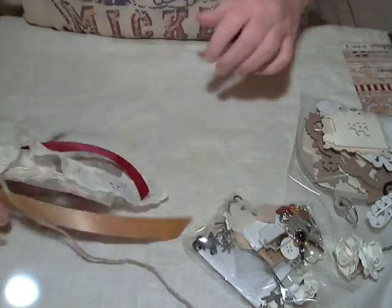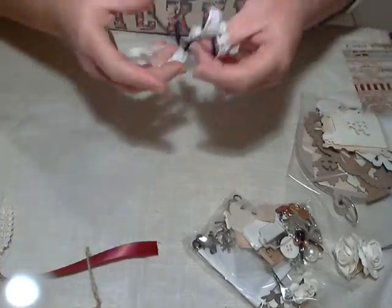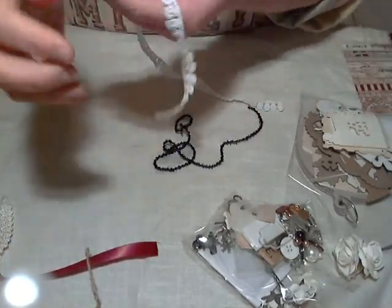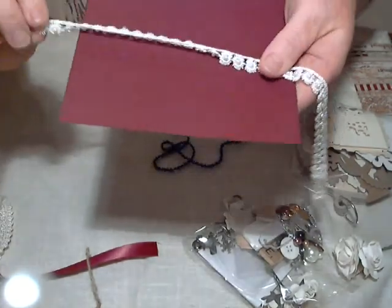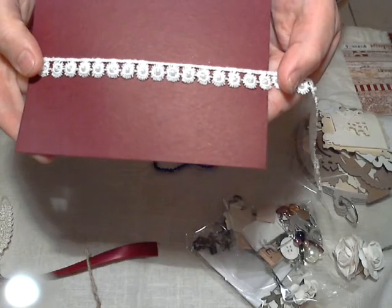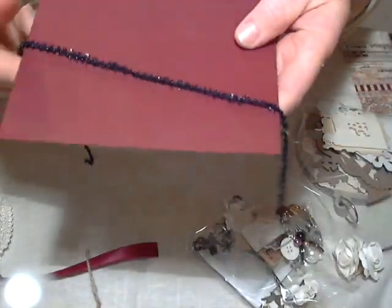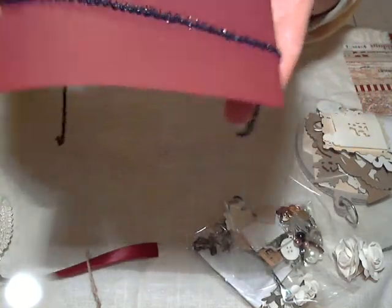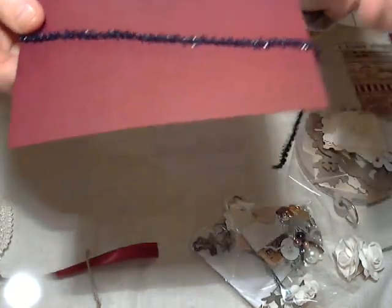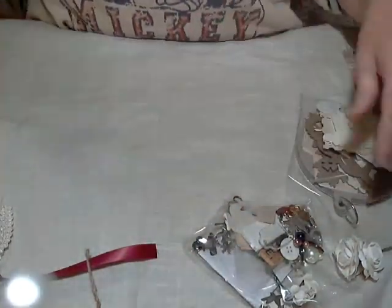And then you'll also get a half a yard of the braided cream trim, and a half a yard of the red satin ribbon. Oh, I forgot — there's two more. There's this white pearl trim with the flowers — I really like that a lot. That's one of my favorite trims. And then also there's this black beaded trim with kind of like little fuzzy things all over them. So those are what you're going to get for the trims.